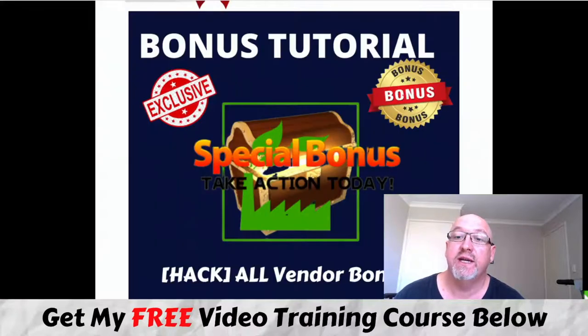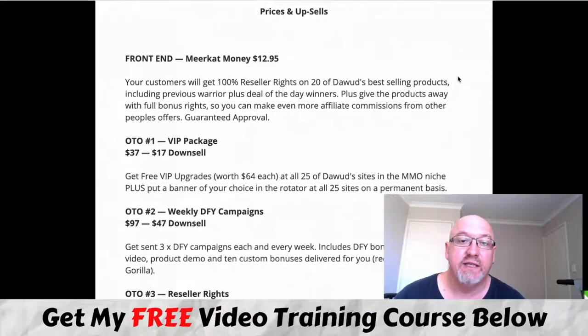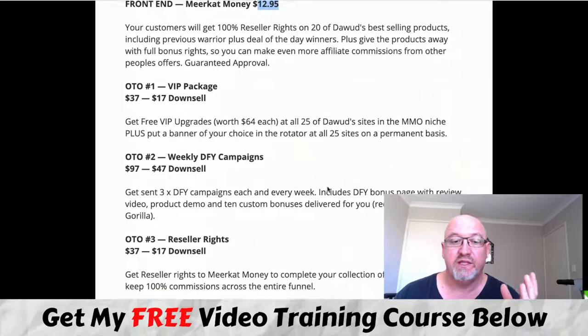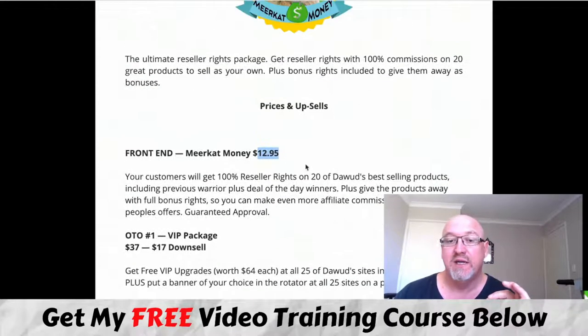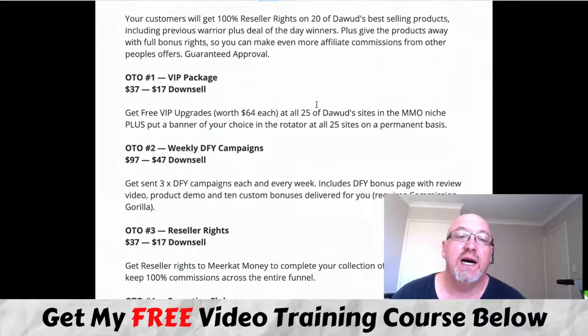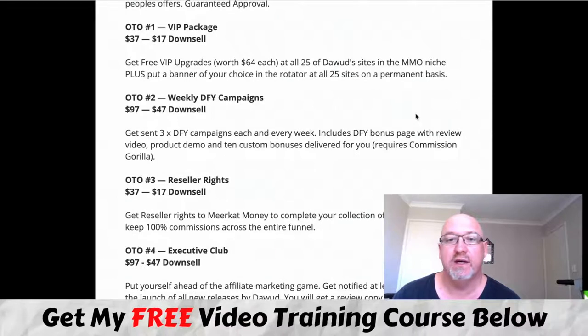Now for the pricing. The front end is only $12.95 — for about 13 bucks you get all 20 products and reseller license rights. Normally those reseller license rights alone could be $37 each if you pick them up separately, so tremendous value for money. There are some upsells to be aware of: the VIP package at $37 with a downsell at $17, which gives you VIP upgrades and access to high-traffic sites where you can place your banner.